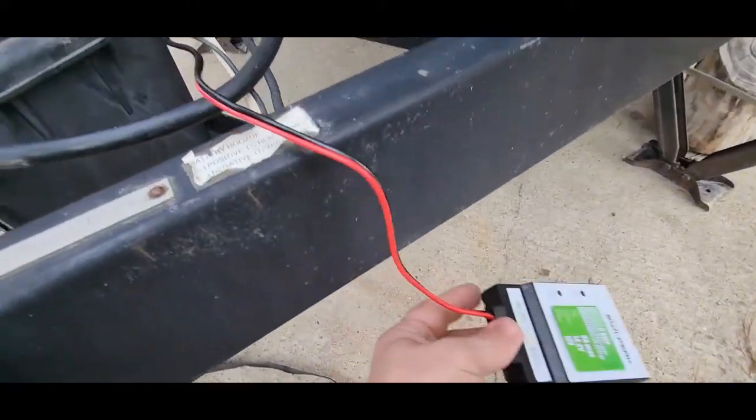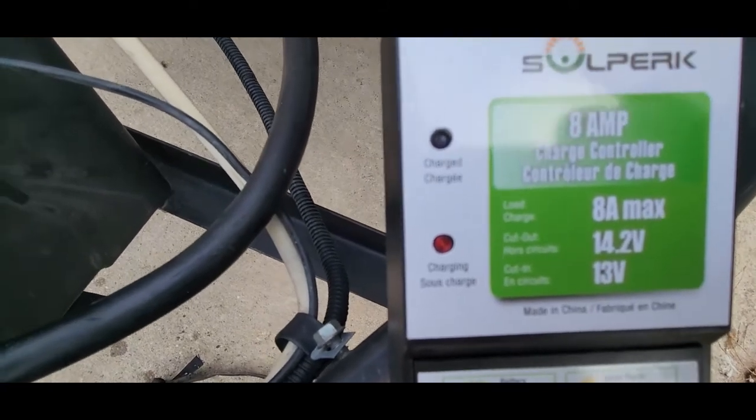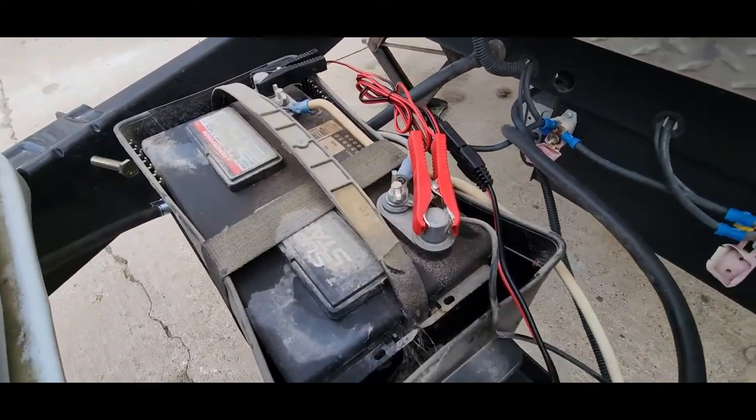It's a really cloudy day so I'm going to be surprised if I get enough juice in this, but you can see the red light is on charging and the battery is not charged. It's a dead battery so we're working on that.